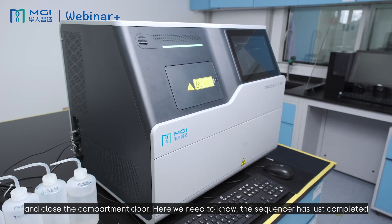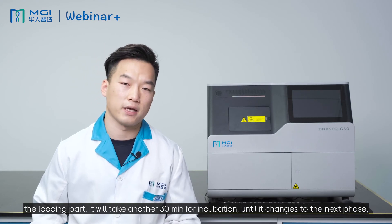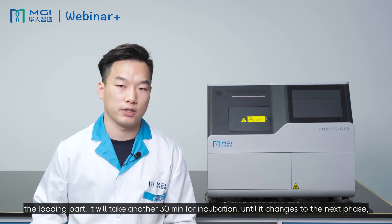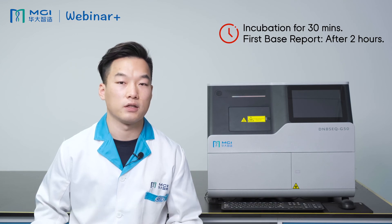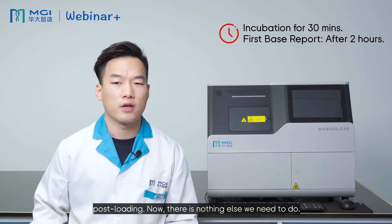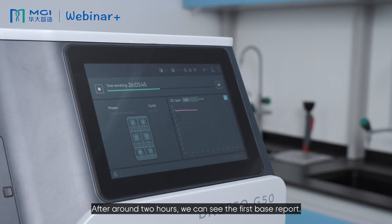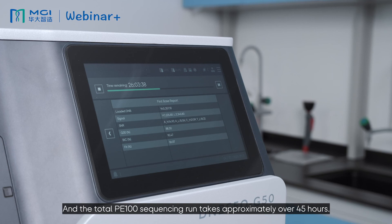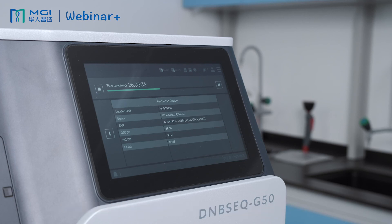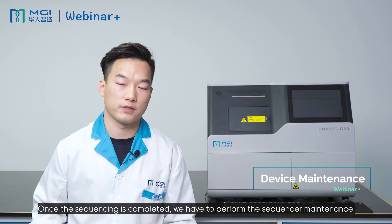The sequencer has just completed the loading part. It will take another 30 minutes for incubation until it changes to the next phase: post-loading. There is nothing else we need to do at this point. After around 2 hours, we can see the first base report, and the total PE100 sequencing run takes approximately over 45 hours. Once the sequencing is completed, we have to perform sequencer maintenance.